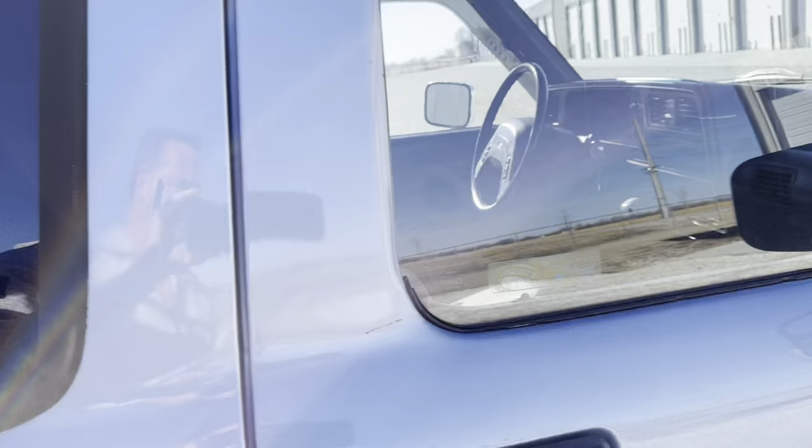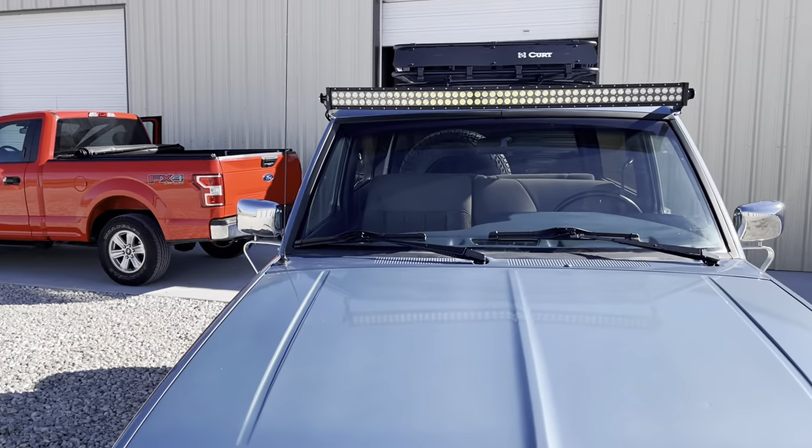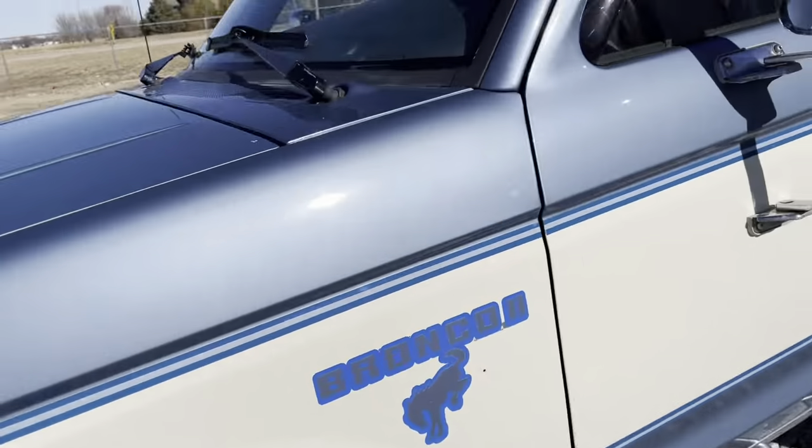Whoops, door's locked — I guess we'll walk around and do it the hard way. I've got the light bar up there and some lights on the front, so I've got some cool switches inside — I'll show you.